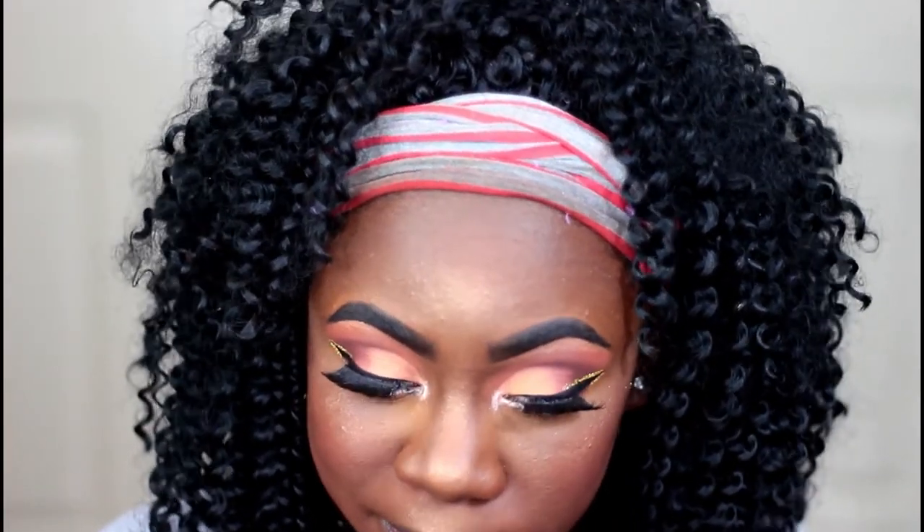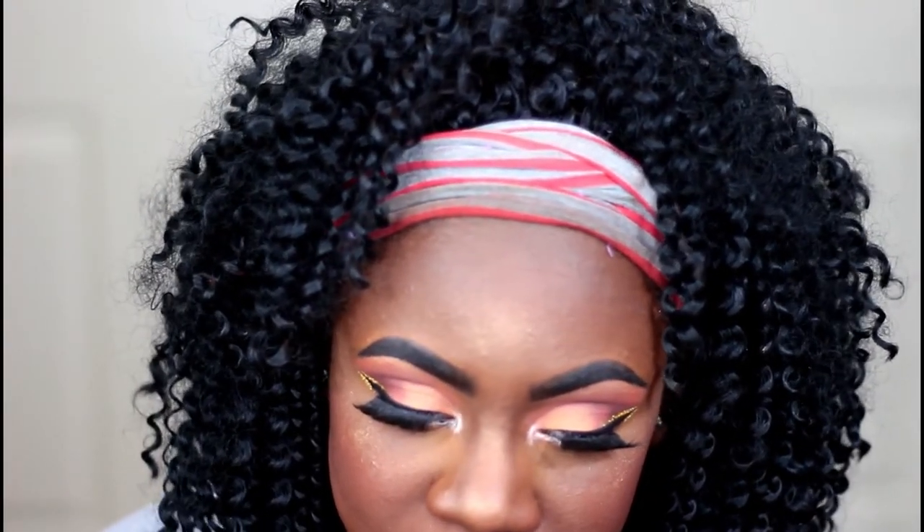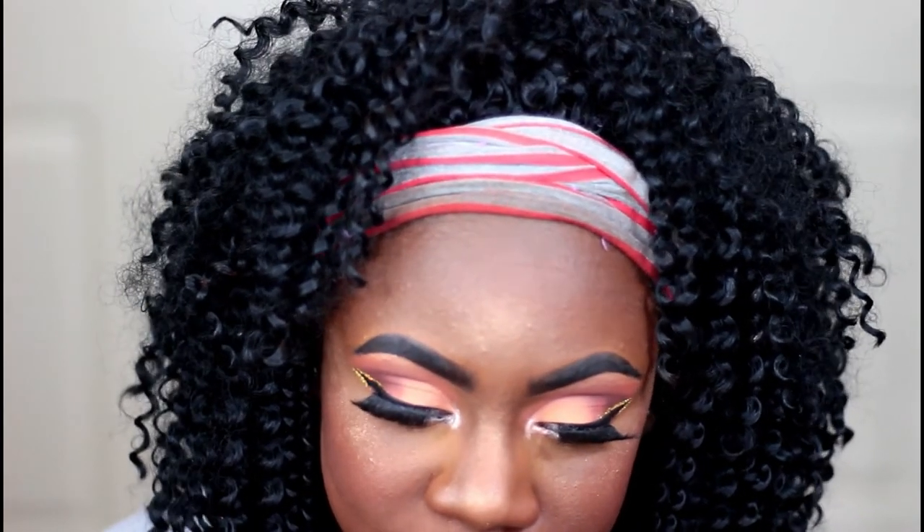And now for my lip combination, I'm just taking my J-Cats lip liner in the color dark brown, and I'll be using my Colourpop lipstick in the colors Beeper and Chi. I'll be putting Chi on the middle portion of my lips.